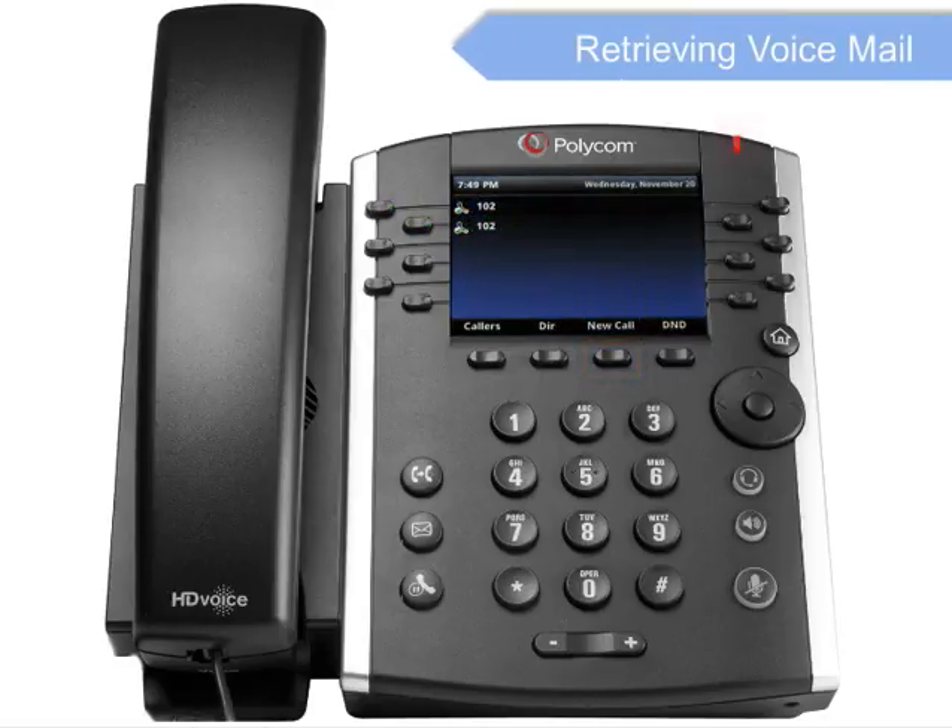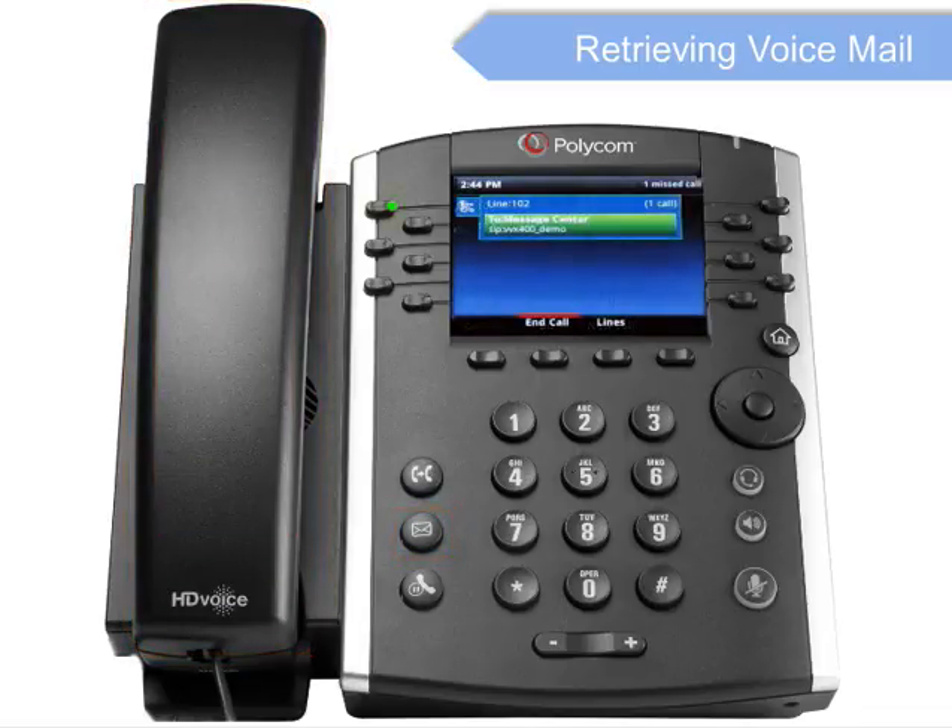A red message waiting indicator light notifies you when you have a new voicemail message. To check your voicemail, pick up the handset and press the Voicemail messages key. Enter your voicemail passcode followed by the pound key. Follow the audio prompts to retrieve your voicemail messages. If you forget your voicemail passcode, please contact your system administrator to have it reset.